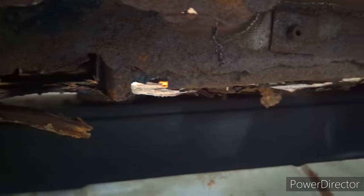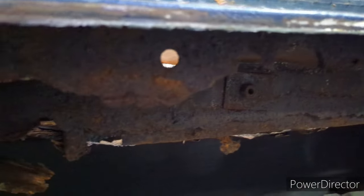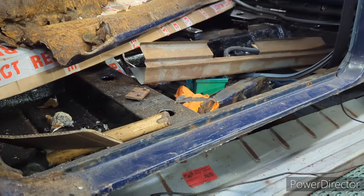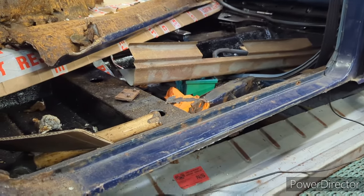That inner sill is all just terrible, and the sill stiffener is non-existent. But it's not going to get any less rusty from looking at it, is it? Let's get to it.